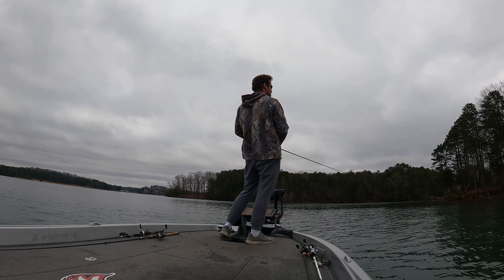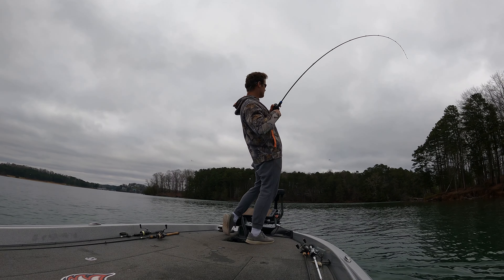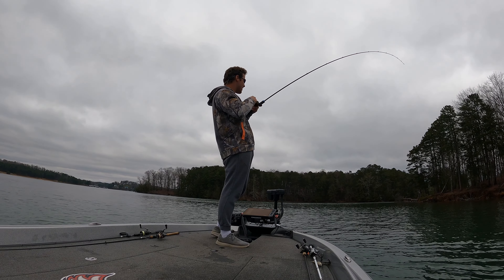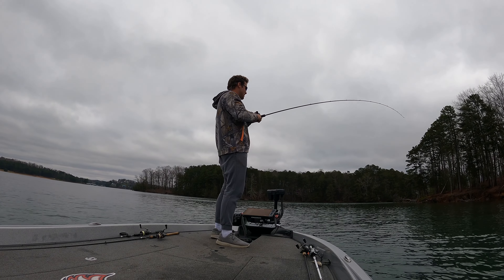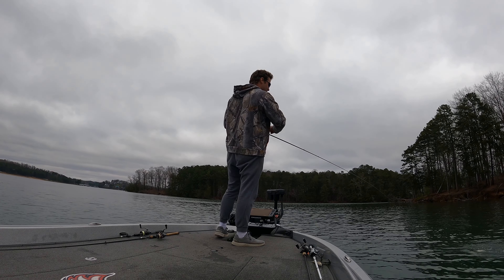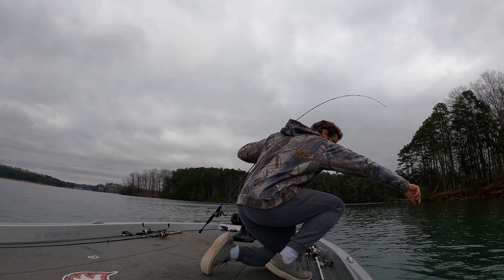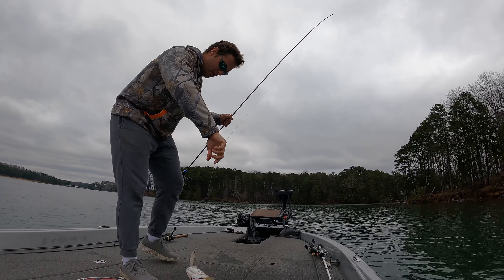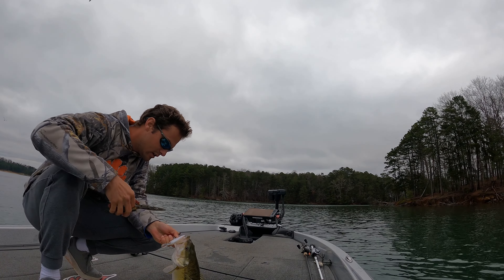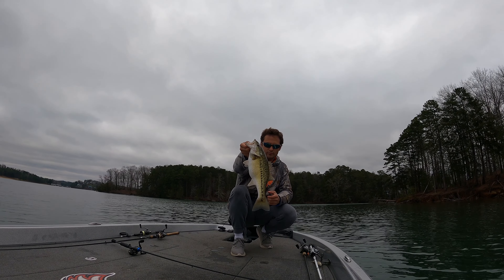I'm committed to the jerkbait now. I realize it produces the larger class fish, and I'm just repeating that pattern around the lake. Another nice fish here — this capped off my day right before I went in. I ended the day with about 16 and three quarter pounds for best five. I clued into this bigger fish bite a little bit later than I would have liked in the day, and I didn't have a ton of time to run it, but it seemed to work pretty much everywhere I stopped after that. Thank you guys for tuning in — if you have any questions, drop them below and I'll talk to you guys in the next video.